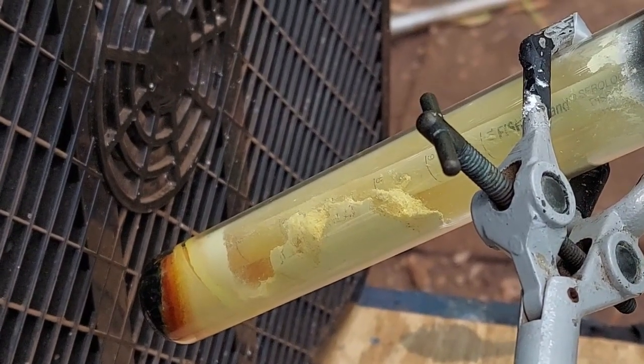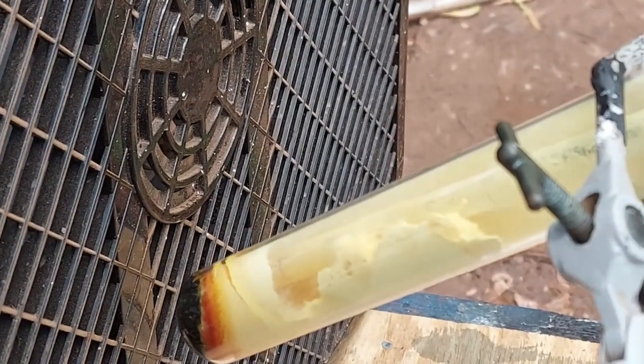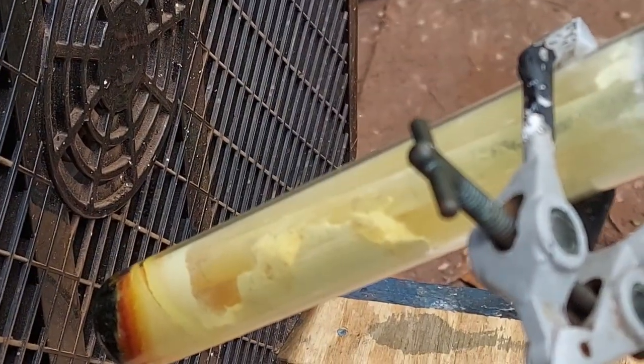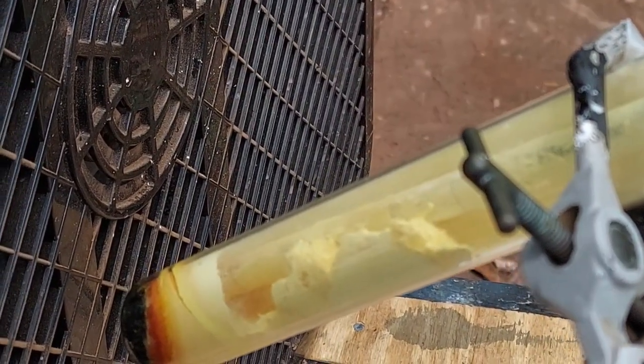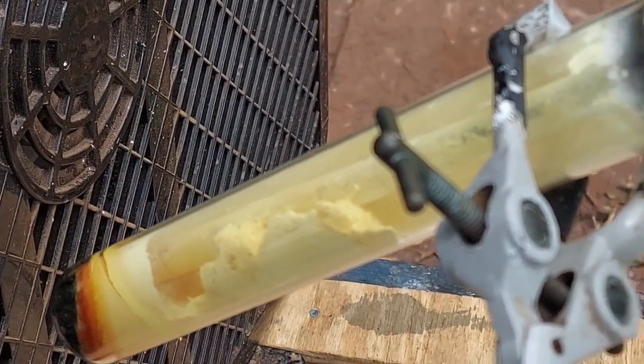Holy shit, people — look at this. We didn't just make a little bit of it. We made a shitload of it. Holy crap! Oh my god, that is so cool. Look at that — there's a great big pile of it. I am going to try to dump this into HCl. We're losing it already. I had no idea it was making so much of it.